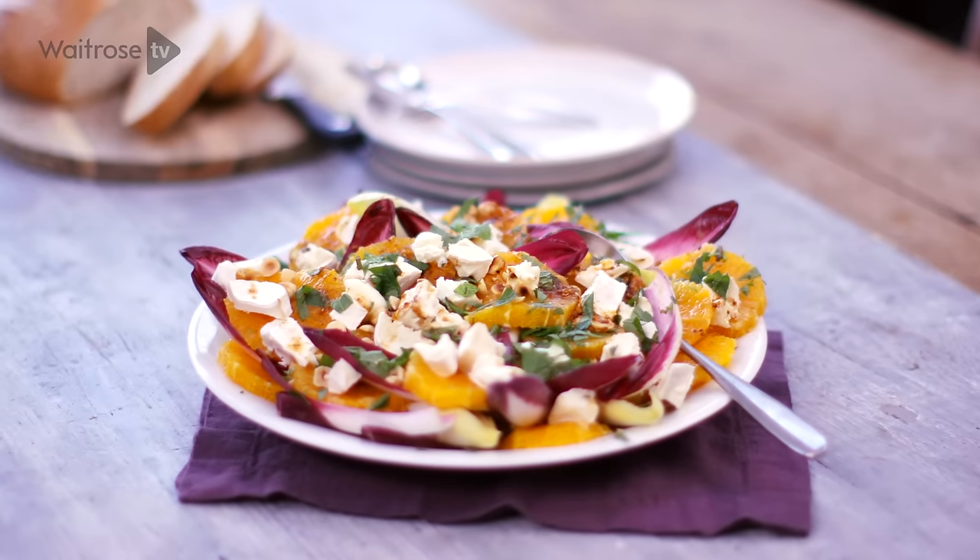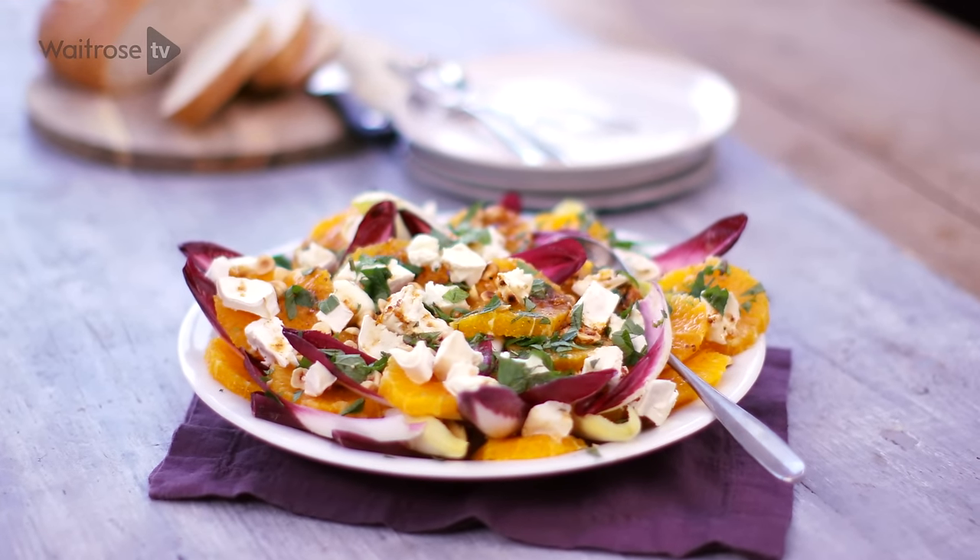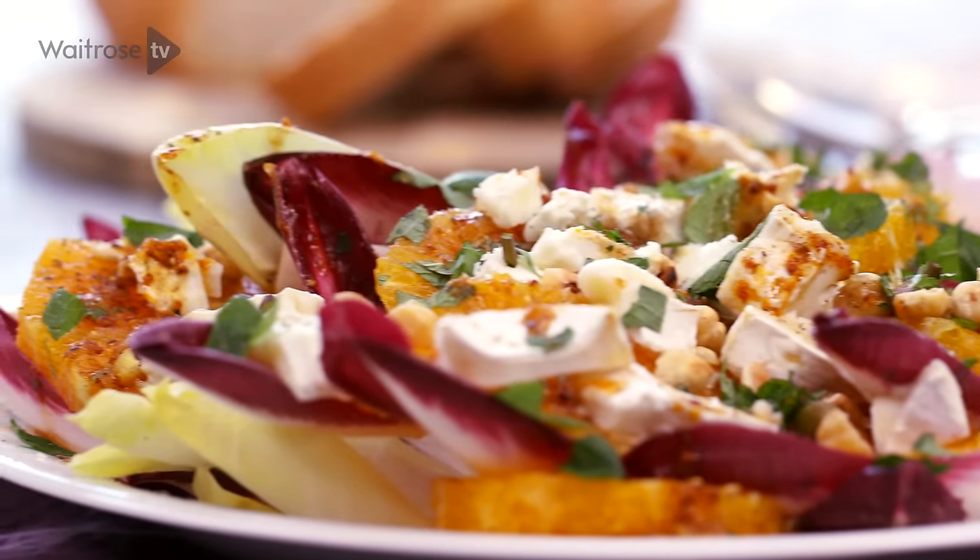This is a great time of year for citrus fruit and I'm using some juicy oranges matched with chicory leaves and creamy goat's cheese to make a lovely winter salad.